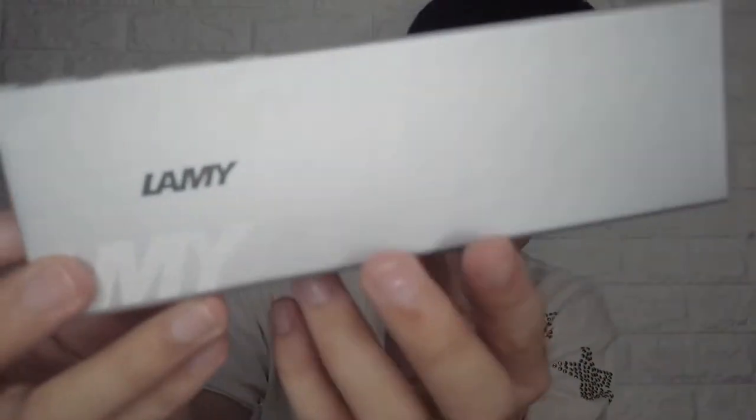Let's go ahead and unbox this Lamy pen and the cartridge. Here it is — it's silver in color. The pen is made of plastic, though there are also metal versions. I actually wanted the metal one, but it's pricey — around ₱2,000 plus. The box has a seal on it.